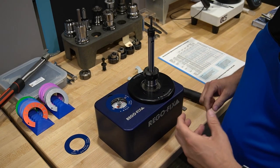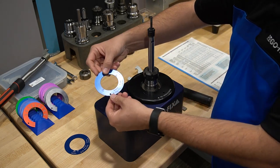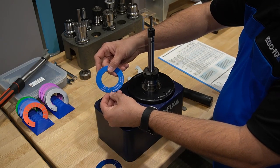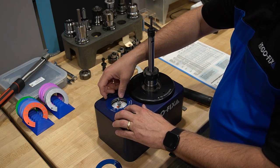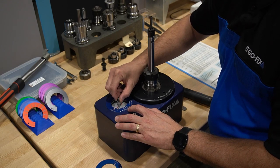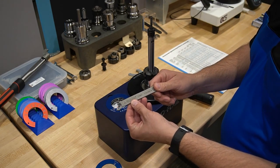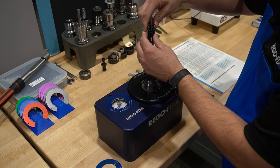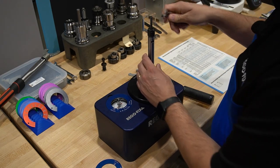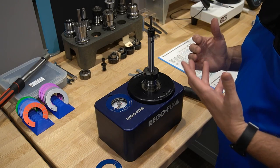Now I can move on to my ER16, which is the output for my extension in this case. I can remove my ER32 ring and move on to my ER16 ring. I put that on — I have a quarter inch pin in the end, so I move my needle over where it goes. I'm going to use a basic MX hand wrench to tighten this. And I'm all done. This tool is ready to be put into service.